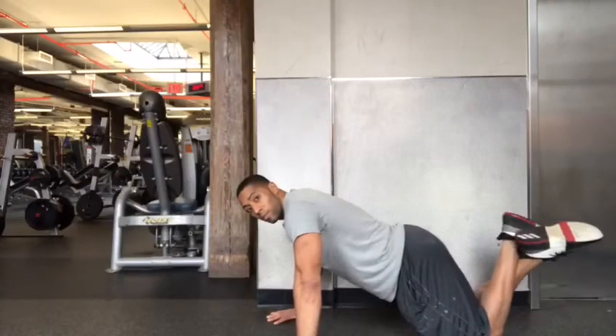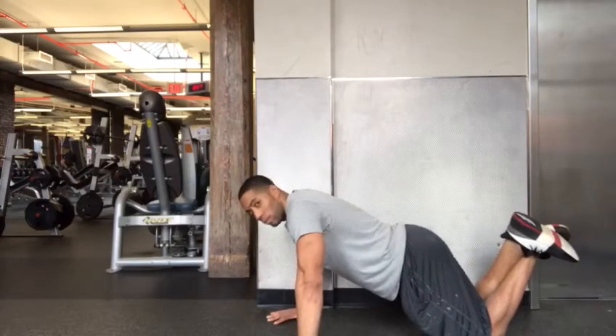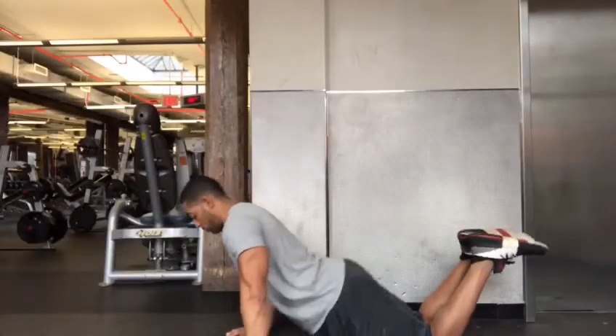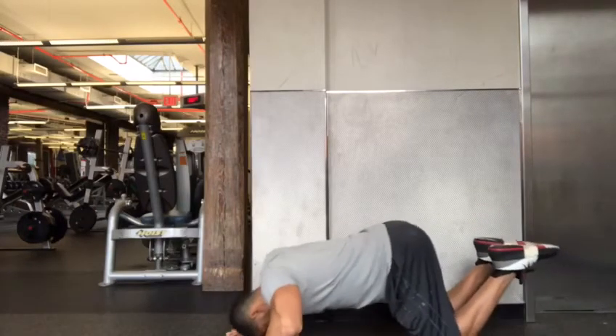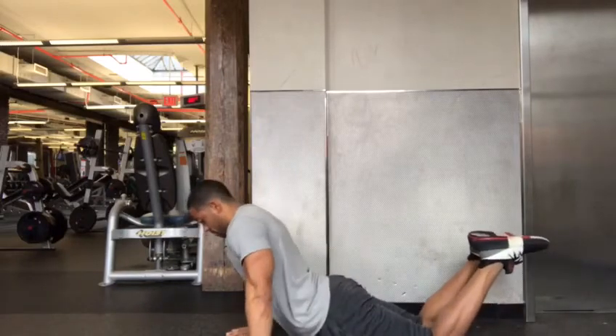If you are unable to do a push-up, drop to the knees. No crossing of the feet — feet together, please. Stay away from hips slouching or having your hips too high, like in a triangle position. Both create headbanger push-ups and or stomach presses, as I like to call them.